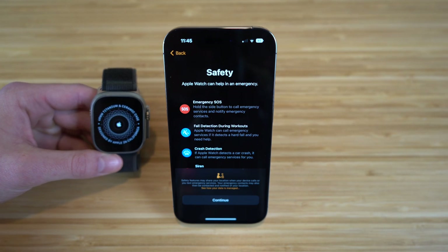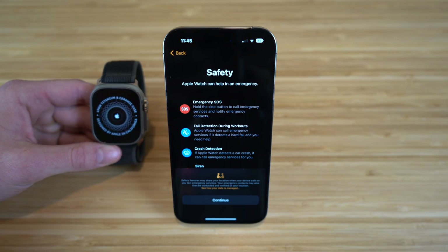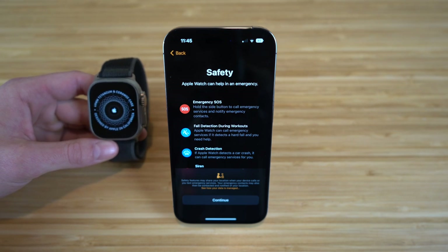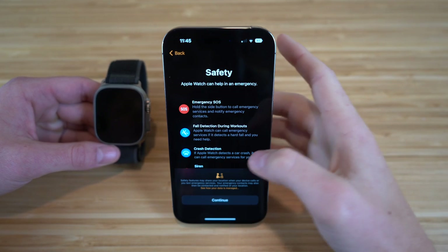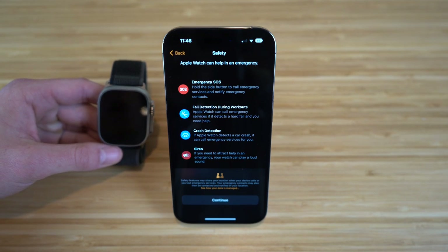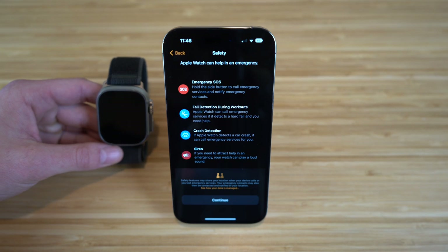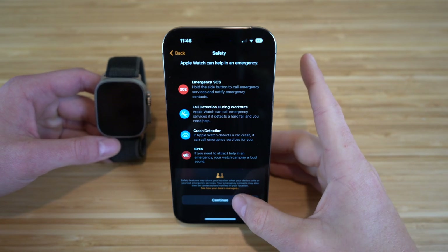Safety is a brand new feature for the Apple Watch and the iPhone 14. The Apple Watch can help in an emergency with emergency SOS — holding the side button lets you call emergency services and notify emergency contacts. We also have fall detection during workouts, crash detection, and sirens. If you need to attract help in an emergency, your watch can play a loud sound as well. I definitely recommend turning all of these settings on.